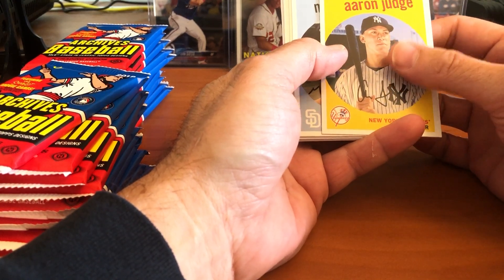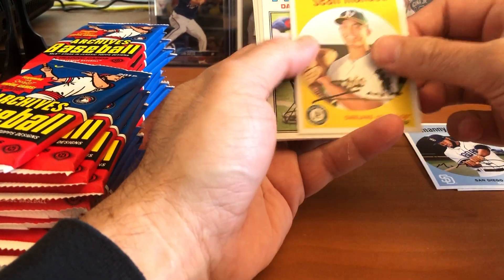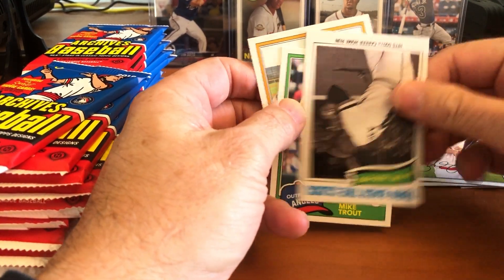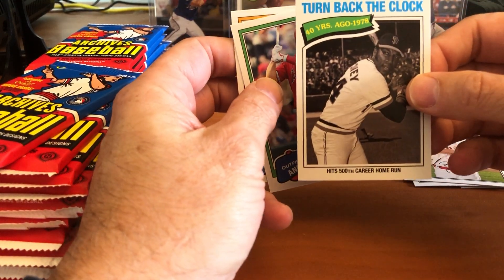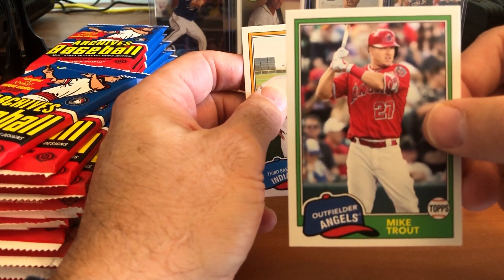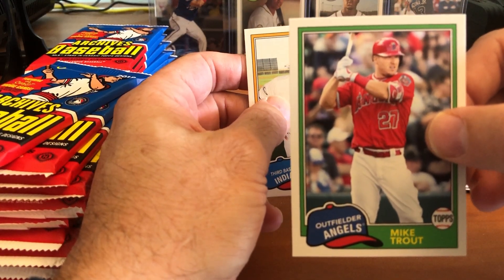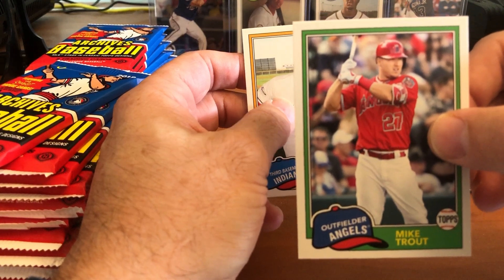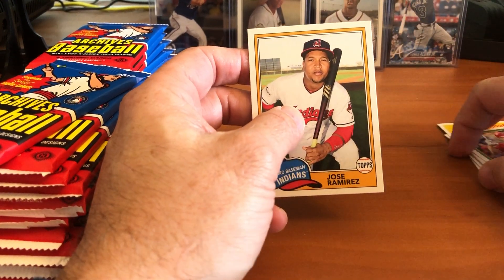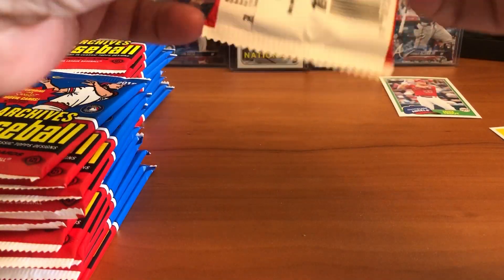Starting off with a nice Aaron Judge from the 1959 design, then Manny Margot, Sean Minaya, David Ortiz, Zach Cozart. Turning back the clock for Willie McCovey. There's a Mike Trout — boy, that's a beautiful card on the 1981 design. I personally have the entire 1981 set that I collected when I was 14 years old, still have all the cards in binders in great shape. Mike Trout is an excellent card. And then we got Jose Ramirez.